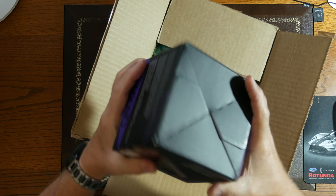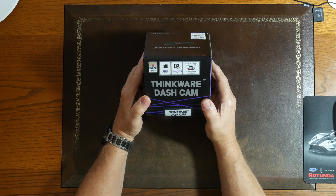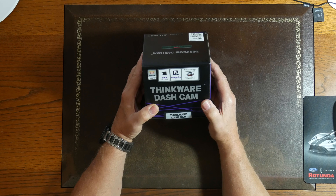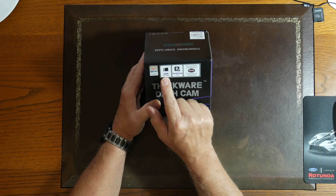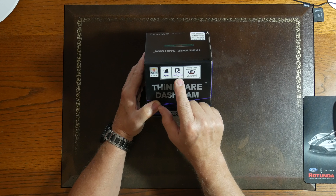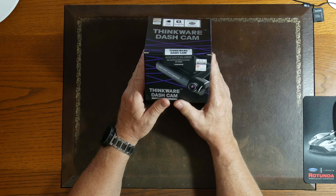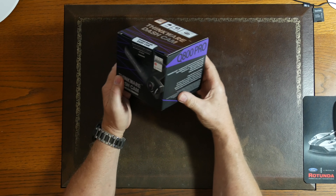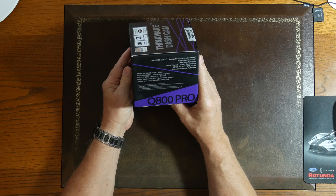This came from Amazon and Best Buy today — it's a Thinkware dash cam. I got one for the back camera coming also, so I put the two together because this is a dual channel. It's got a Wi-Fi hotspot, a 32 gig included micro SD card, a hardwiring kit, and parking mode enabled. This is the Q800 Pro — shoots in 1440p. The seal is unbroken and we're going to be checking this out.